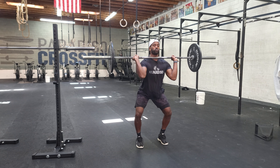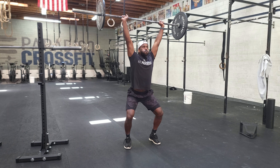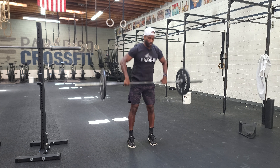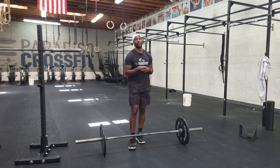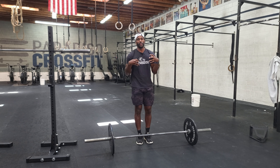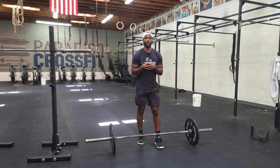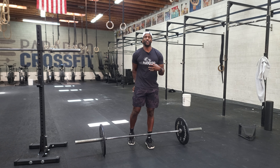The power clean and jerk — the jerk can be executed any way you're comfortable with. We've got the push jerk or the split jerk. Whenever we say 'power,' all we want to designate is that the hips stop above the knee. When we say 'full,' we want the hip to go below the knee — we want to execute a full squat. So this power position, or jumping position, is what we want to land in.